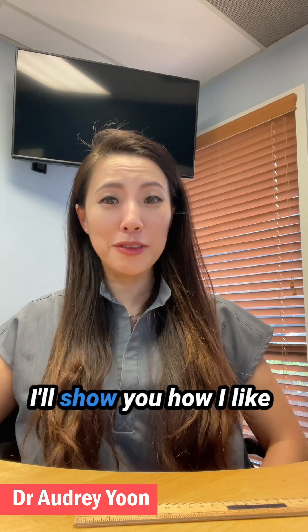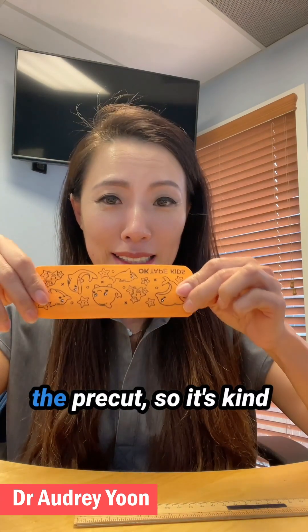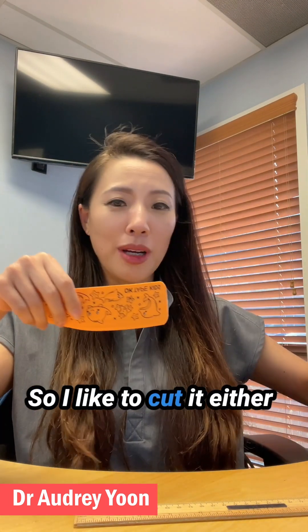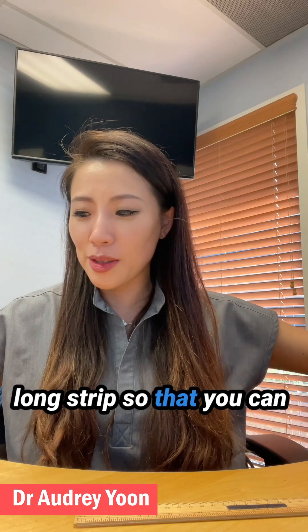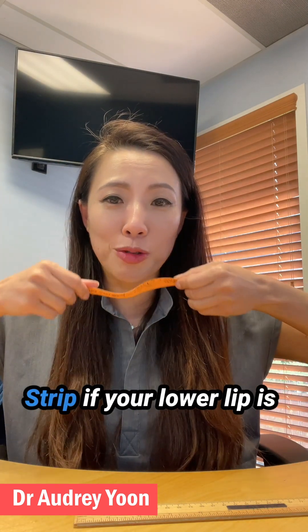Now I will show you how I like to do the mouth taping. This is the KT tape that comes pre-cut. It's kind of thick and wide, so I like to cut it into either three or four long strips so that you have individual long strips.